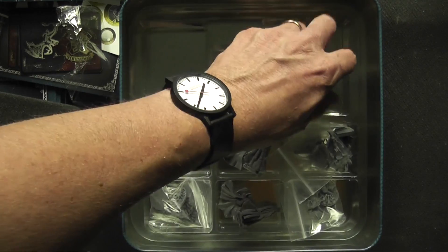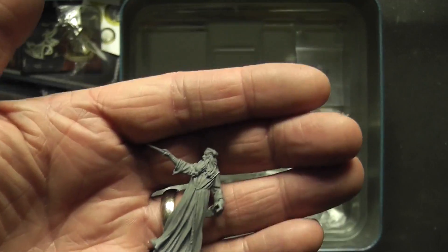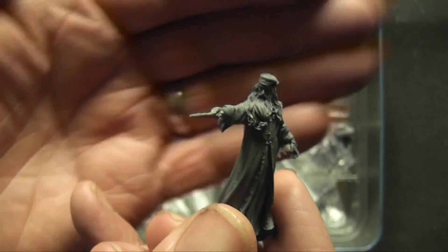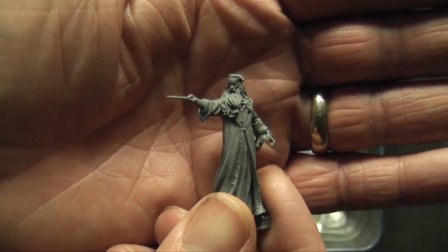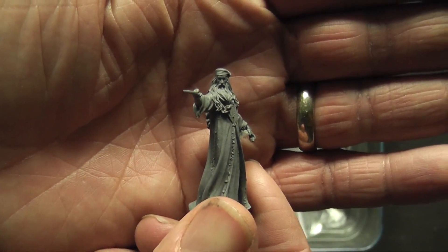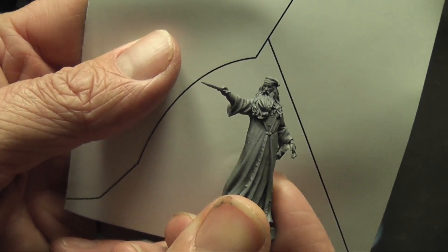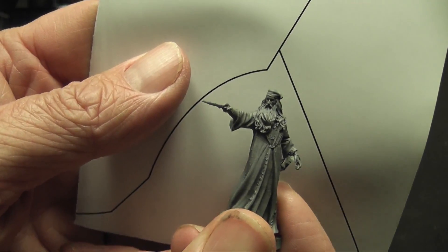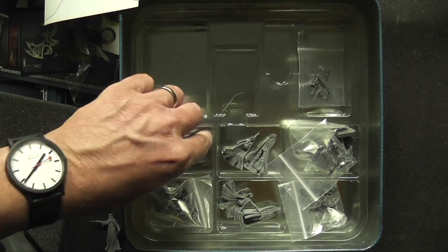I got the extras in the set, which include Dumbledore. So there's Albus, and you can see the likeness of Dumbledore in there is pretty good. That's Dumbledore — he doesn't come if you buy the set now; he was a pre-order bonus. These models are in pieces.